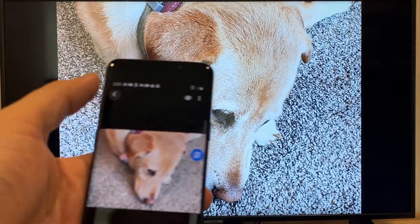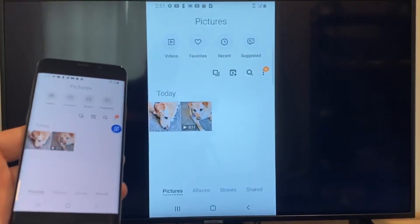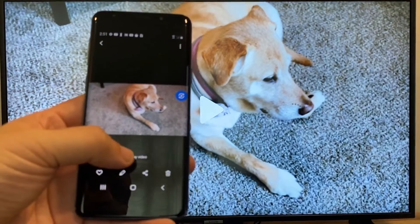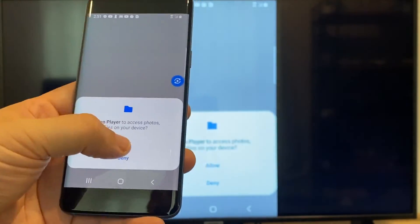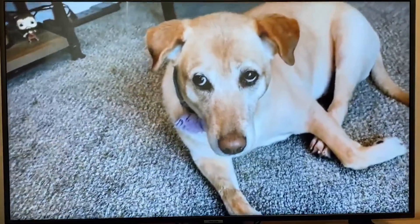Now say you want to do a video. We'll just back out of it — and as you can see, it's still casting vertically. I'll tap on the video, and then on the phone it'll say play video. Just click on that. The very first time you do this, you have to click allow right there. It's playing right onto the TV from my phone.